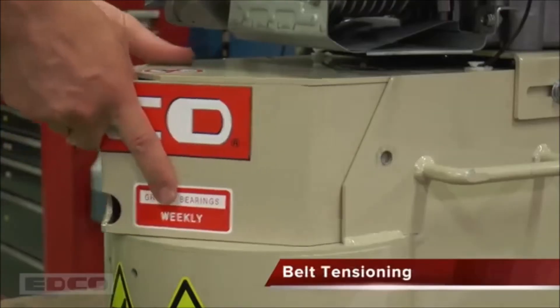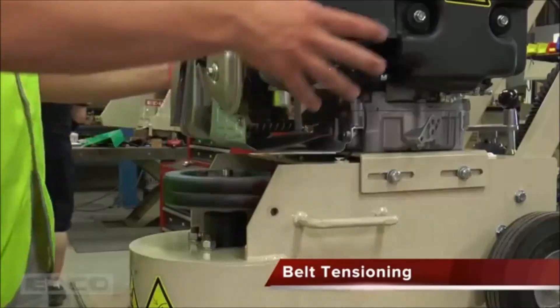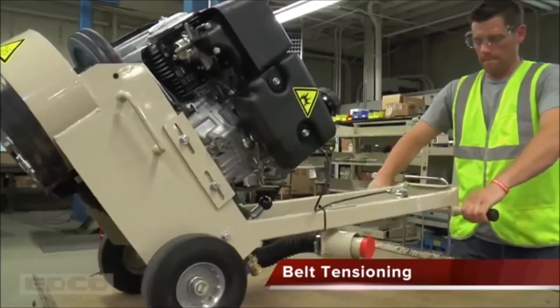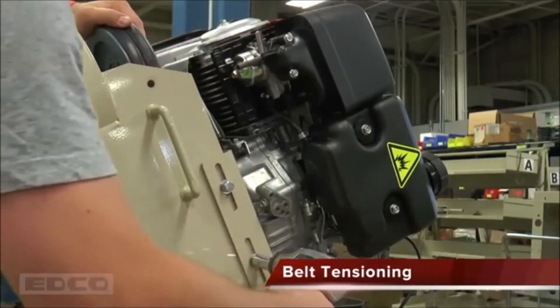To tension the belts, remove the hood and loosen the four power source mount bolts. To loosen the belts, move the mount towards the front of the machine. To tighten the belts, tip the machine back and move the mount towards the back. Retighten the four bolts.